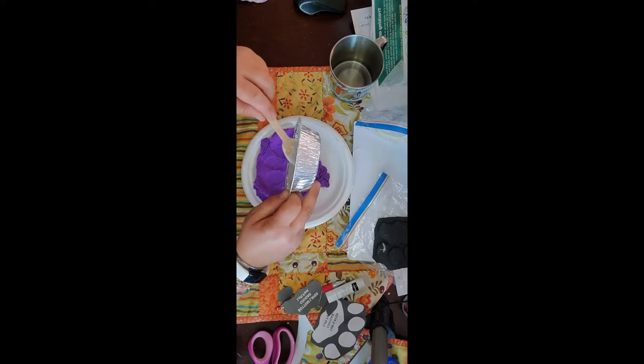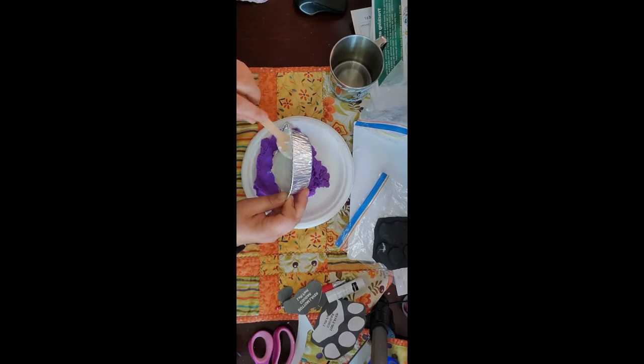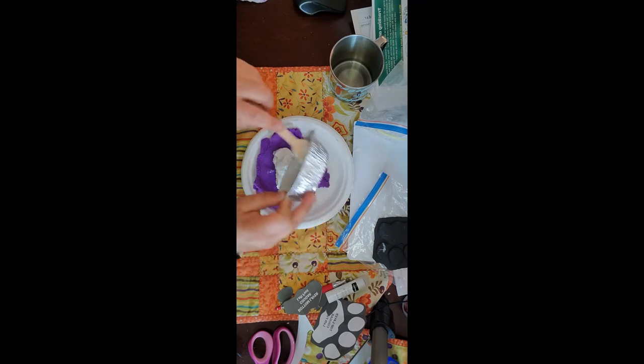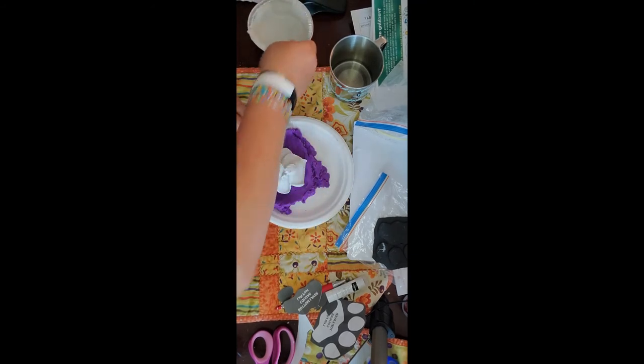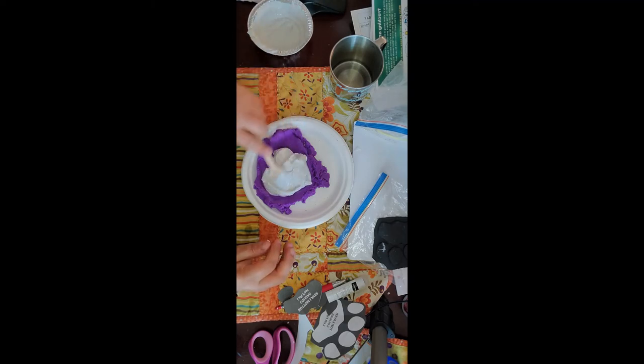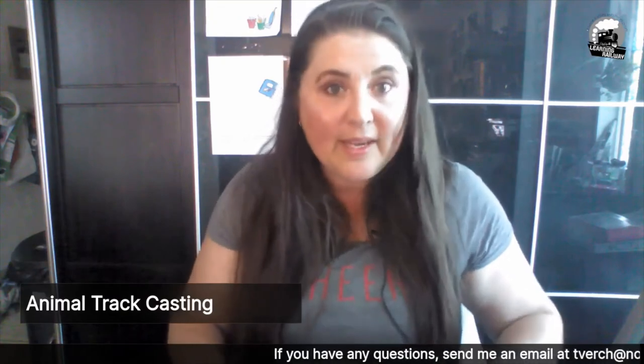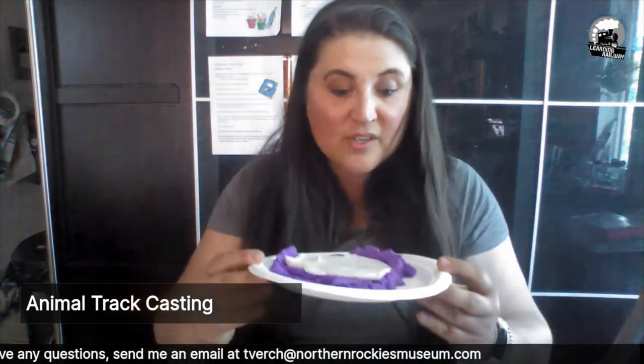Once you have the right consistency — not too liquidy — we're going to very gently pour it onto our track. Every time I've done this it's been successful, but fingers crossed. Get as much of it out of the bowl as you can. Then you're going to very gently smear it over your track. I try to smooth out the back a little bit so that when I write what animal it is on the back, I have somewhere to write it.